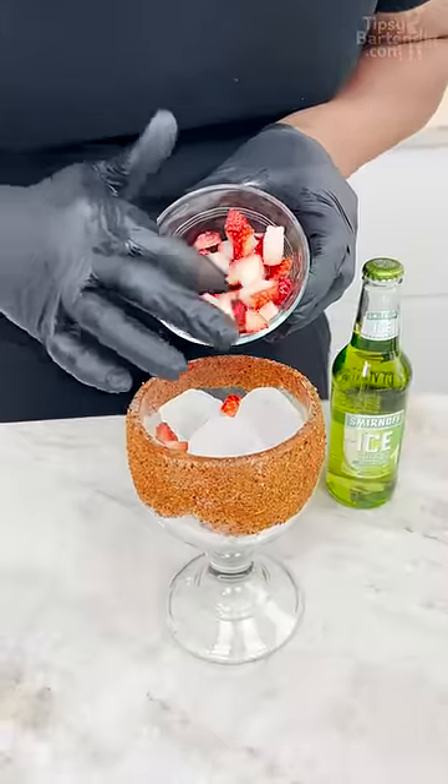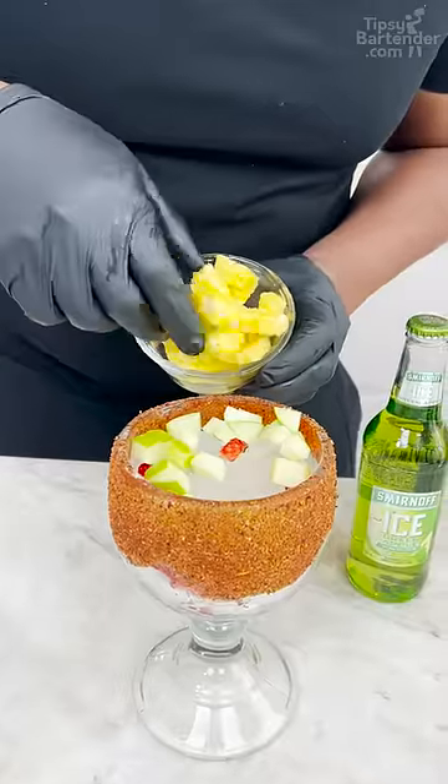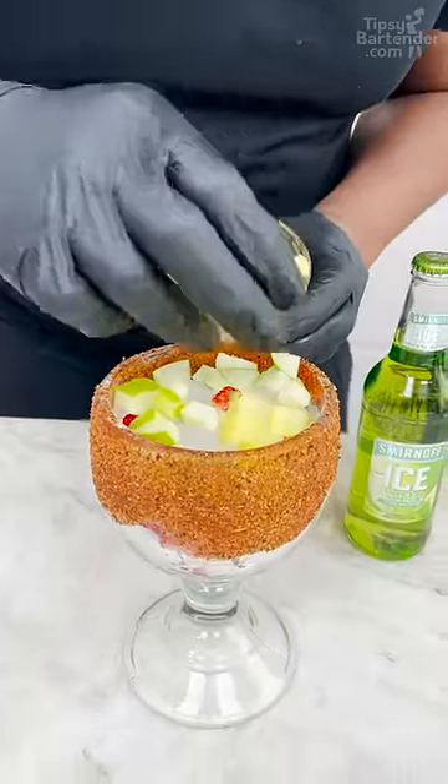Strawberry slices, oh yeah. Just get that all down in there. Green apple with some pineapple chunks — you gotta get your pineapple in it.